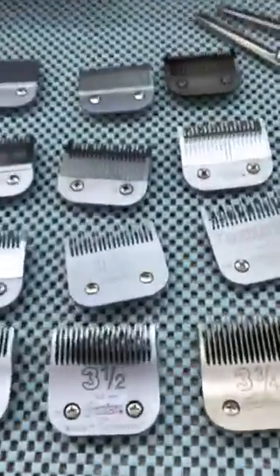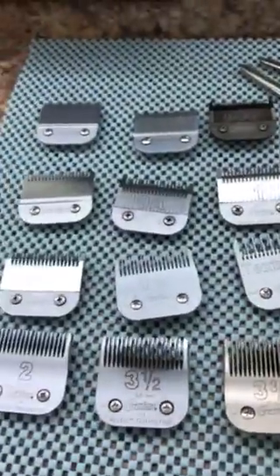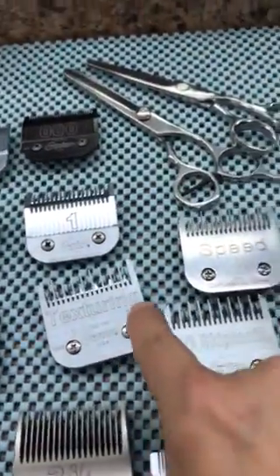I only have one minute so I'll do this review quickly. These are all the detachable plates of the Oyster — all right, some zero all the way to three and three quarters, and texturizing.